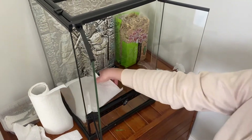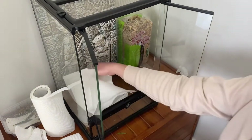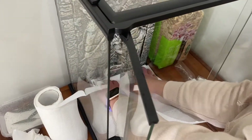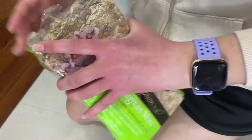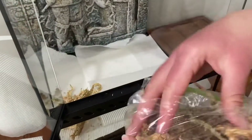First we start by putting paper towel on the bottom so it's easier to clean out when the time comes. I'm going to add this moss to keep the enclosure hydrated. You don't have to add the moss but it just helps a bit and stops having a hard floor for the insects.